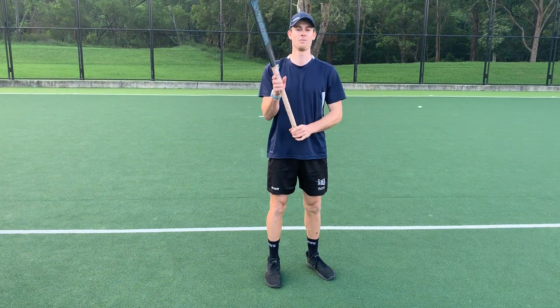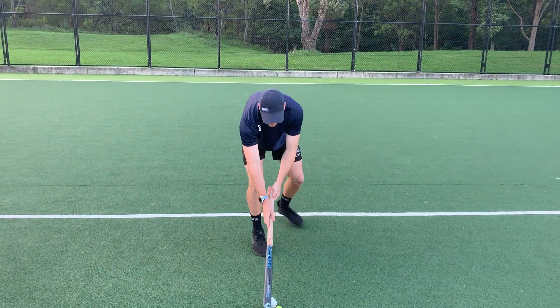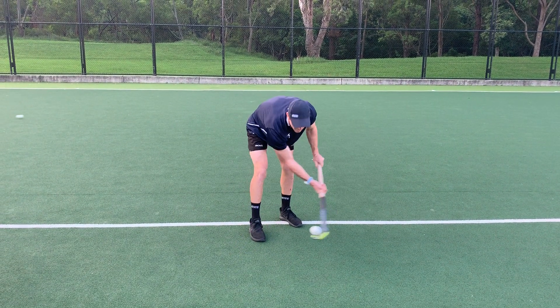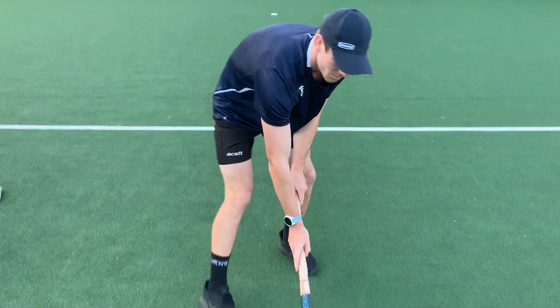That's just one activity you can do with aerial skills. You can also do a bit in the air, trying to keep it off the ground, just going from side to side. And then you can come in and do some spins as well, guys.